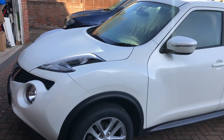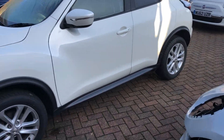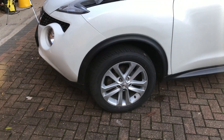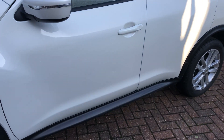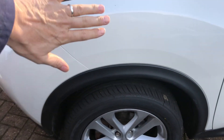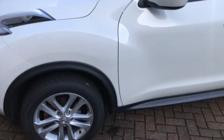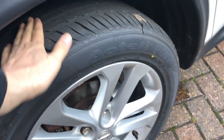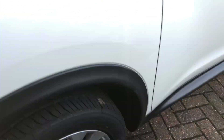An absolutely fantastic car — 11,000 miles, just got 12 months of MOT on it. I had to have two new tires fitted, and here's why: when the impact happened on this side, the car had been pushed kind of sideways, which is obviously not standard. What had happened is there'd been flat spots on the tires.